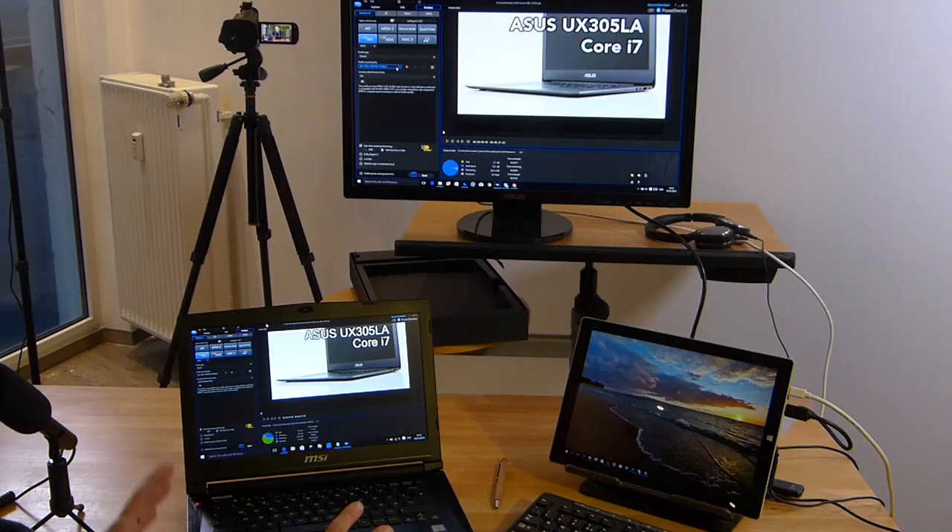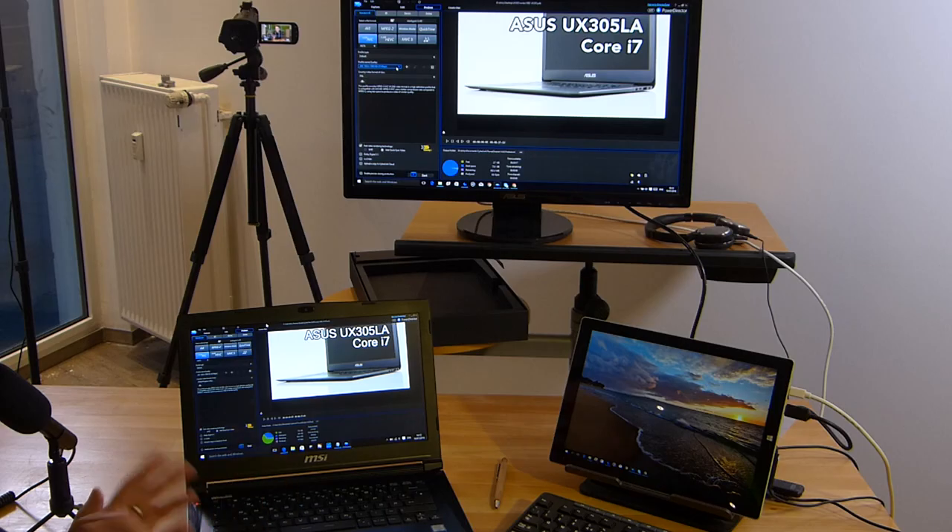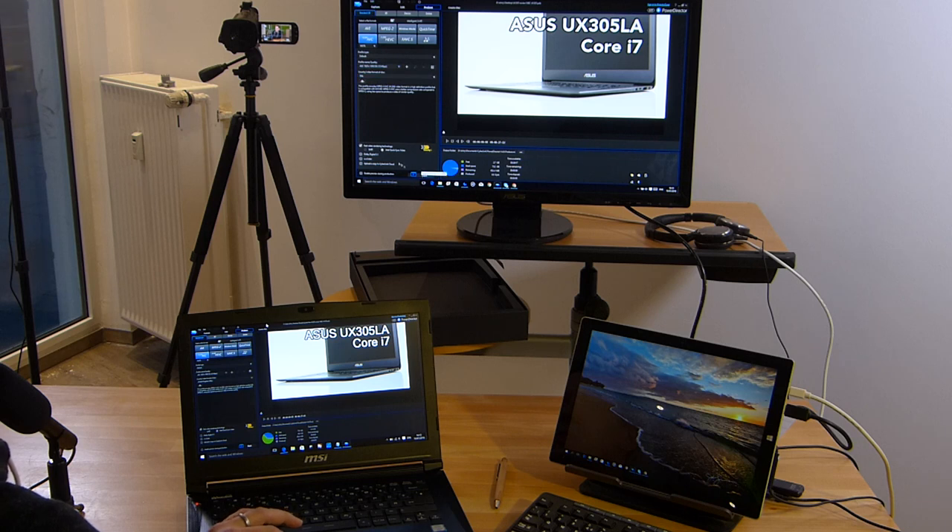There's one more demo before we close: a video rendering test pitting the MSI GS40 quad-core Skylake against a Surface Pro 3. It's not a fair comparison, but interesting because I personally edit on a Surface Pro 3. Intel QuickSync on the Surface Pro 3 allows rendering at up to 2x on full HD, which is fine — but I want to see how quick the 45W quad-core device is. We've got PowerDirector with the same file set up, rendering at 16 megabits per second.